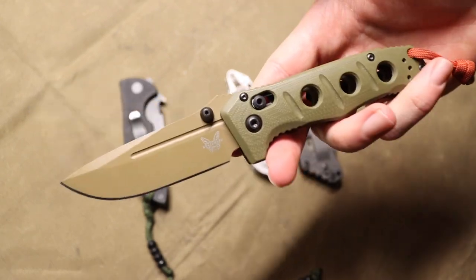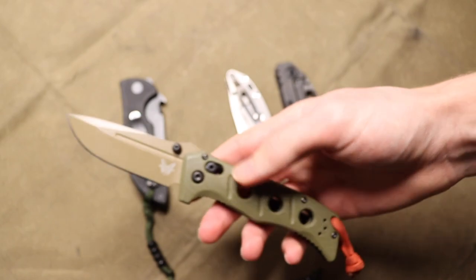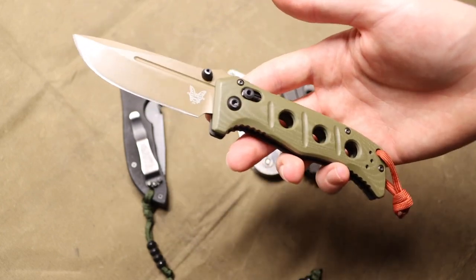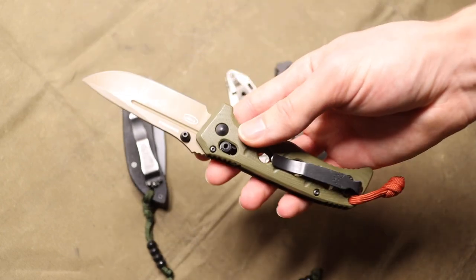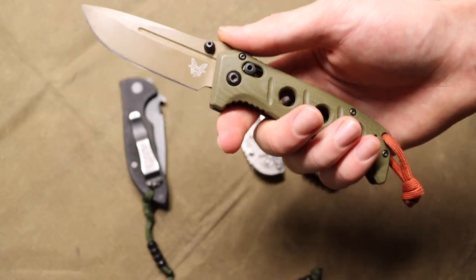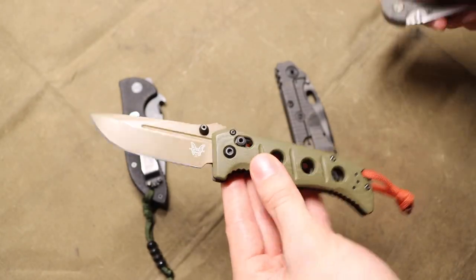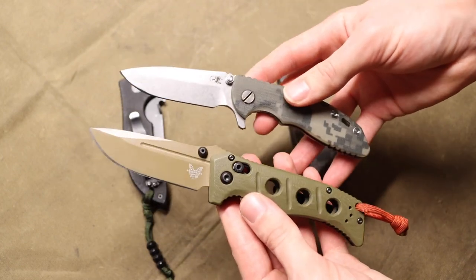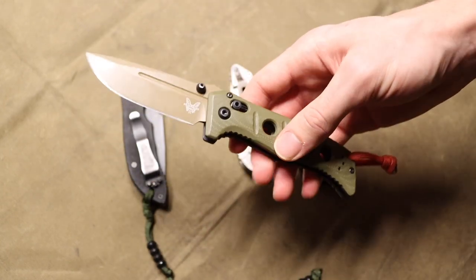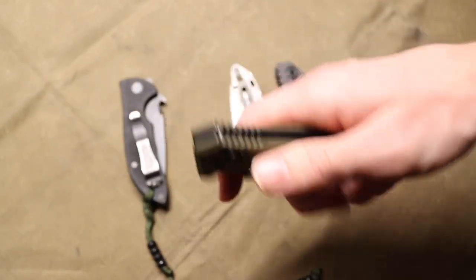The biggest issue I have is I really do wish the lockup was better. When I initially got this blade I was super excited, hoping it would be similar in durability and strength to my original D2 275 Adamus. I was hoping to have a mini folding tank — something along the size of my Hinderer XM-18 but super tanky and super durable — a really nice wilderness pocket folder that would be pocket-friendly and could complement a fixed blade.